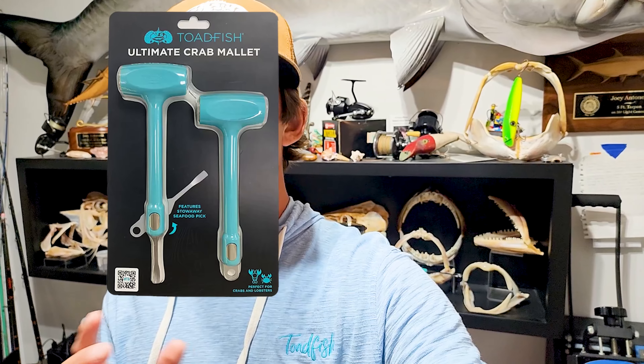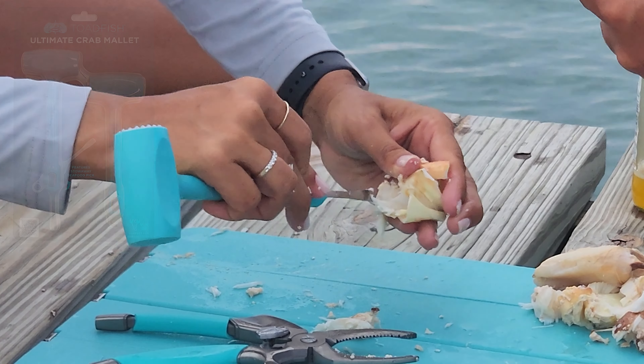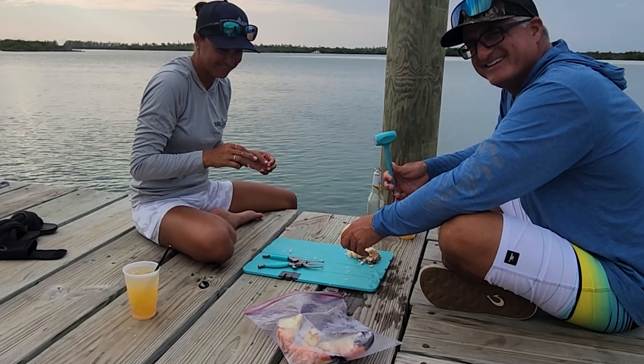We had a ton of stone crab — there were about eight of us over at Ryan's house. Big shout out to Hook and Reel Charters for hosting the stone crab and snook feast. Obviously the butter knife works — I showed you that — you can also use the back of a spoon. But we didn't talk about the knuckles or other tools. The butter knife works great if you're looking to use something you already have, but if you want to explore all the different tools available, check out Toadfish — I linked up with them earlier this year.